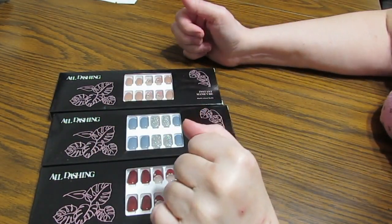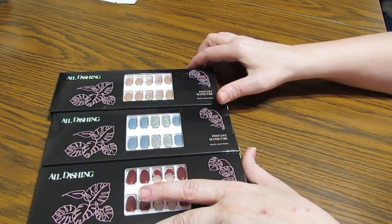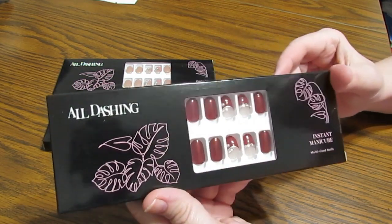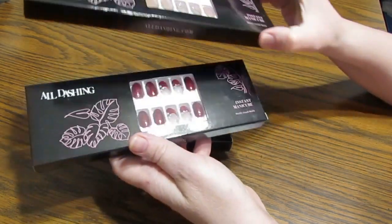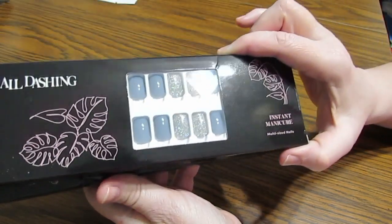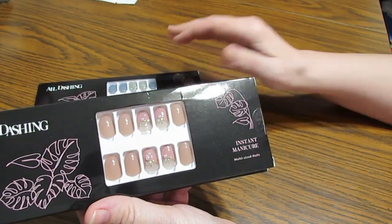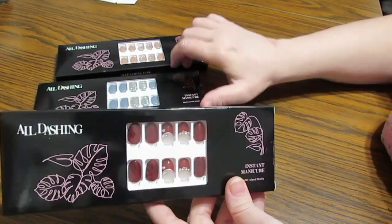Hello everyone, this is Grace of GB Maltese and I have something I'm really excited to show you today. I was reached out to by a company called All Dashing, and I love doing my nails. I'm just no good at it, and they asked if I would like to receive some products to show — and I said yes please, because I cannot do nail polish; it looks like a two-year-old did it.